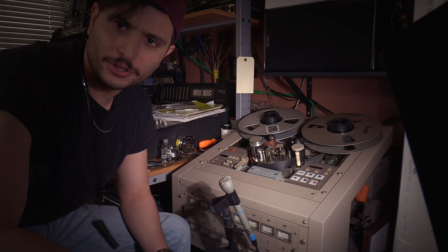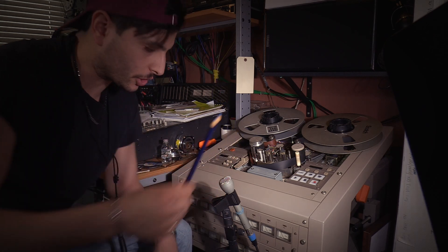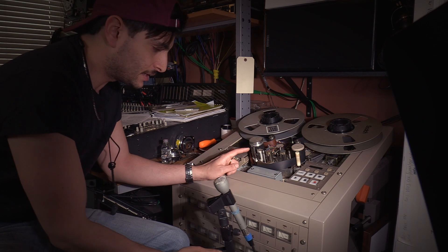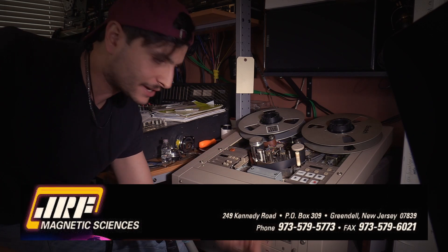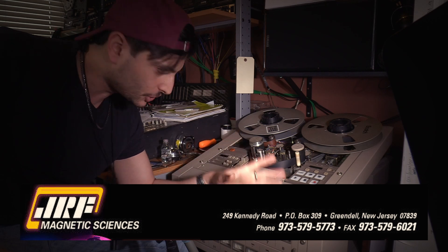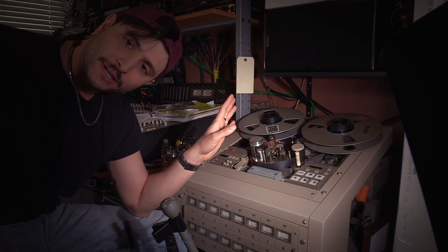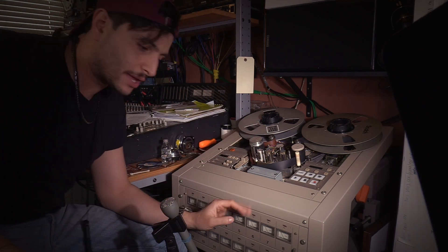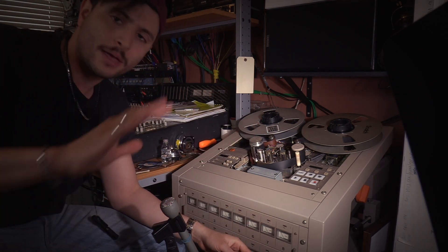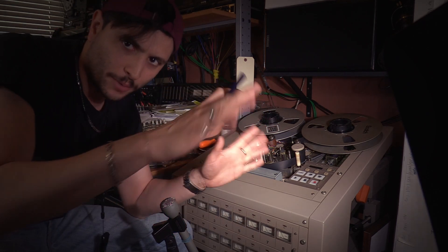Today we're going to be doing a simple head contact test with a china marker. I had just gotten this head block back from John French at JRF Magnetics — he did a relapping procedure, this baby's ready to go. I'm going to do a full video talking about aligning this machine with a calibration tape and everything, and I'm going to do that very soon.